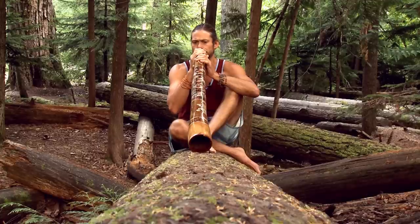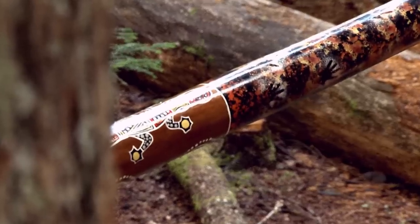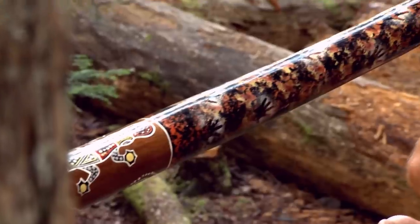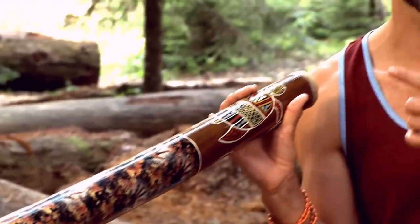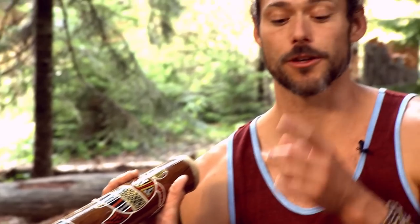The didgeridoo is played with the mouth pursed up against the end and you basically just buzz your lips. What happens is you start to create what's called a circular breath. A circular breath is being able to use the air in your cheeks to blow out at the same time as inhaling.